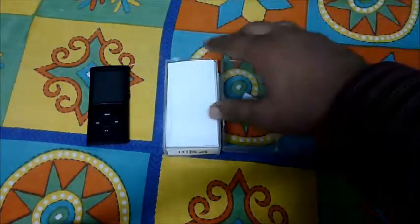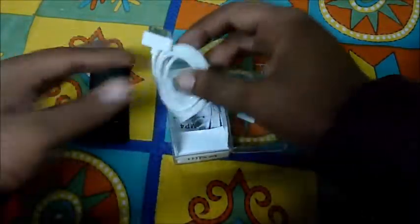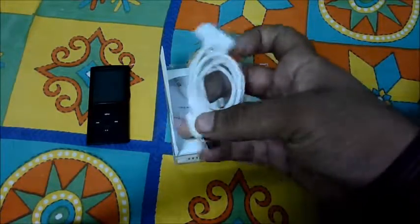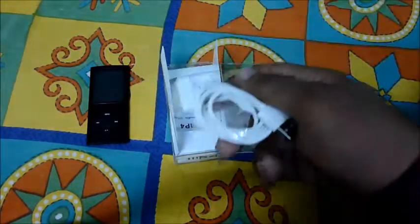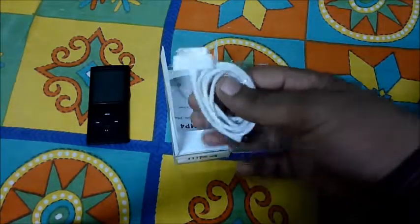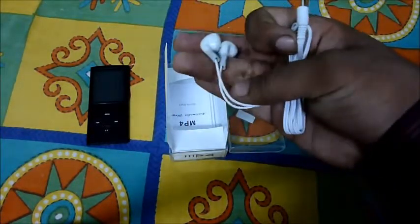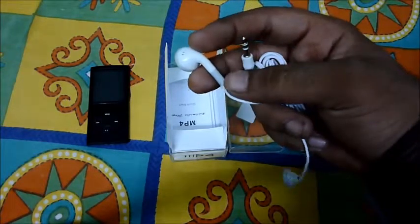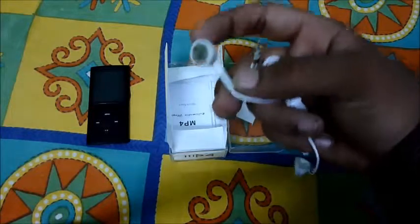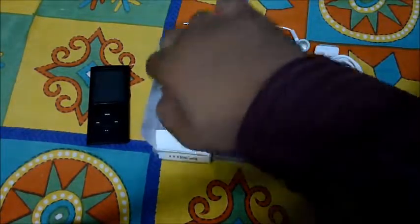Here we have the USB wire, and what we see is that they have copied Apple and gone with the 30-pin connector. I have a lot of these because of my phone. Here are the headphones, and we can see they have also copied Apple's older headphones — not the newer EarPods, just the same copy.